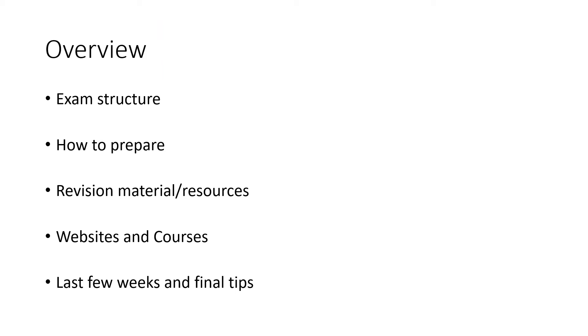I'll start with a quick outline of my talk. I will cover the exam structure briefly, and you will find more information available on the RC PAT website. I will discuss how to prepare, especially how to start revision in those first few weeks. I will then cover the relevant resources as well as useful websites and courses available.